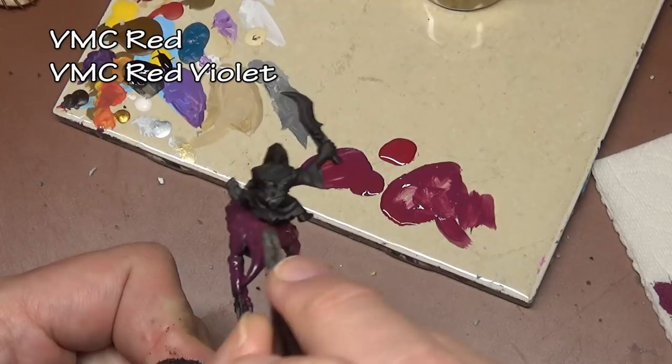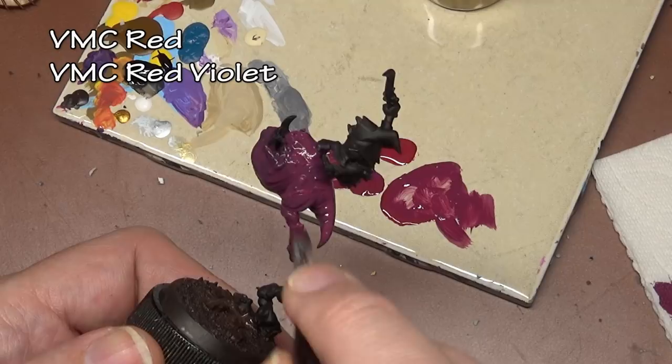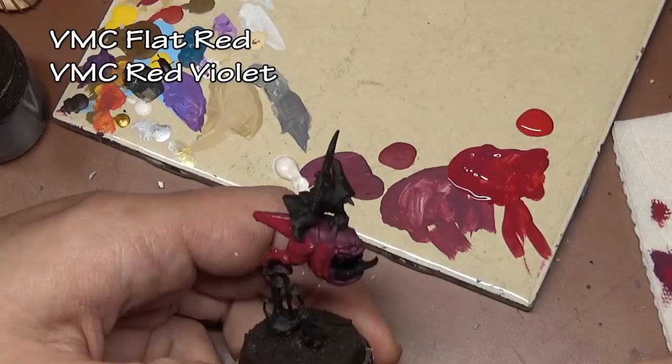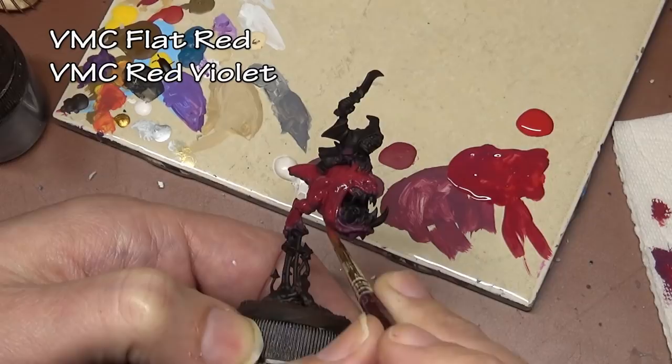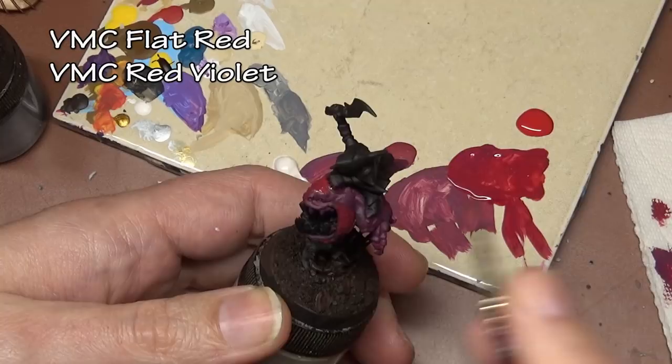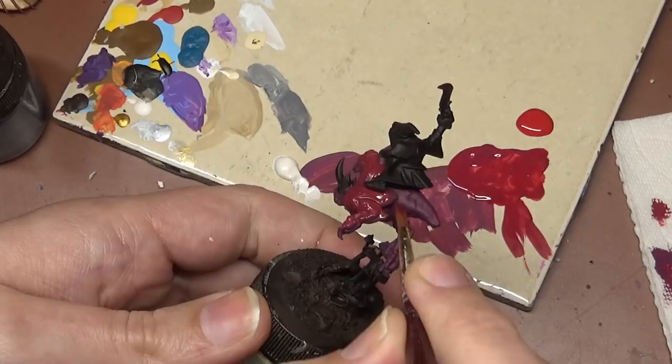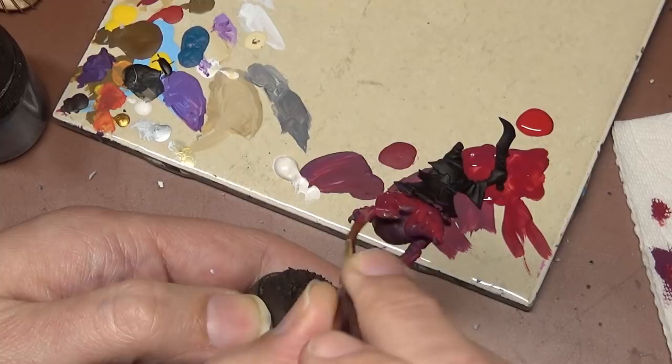We begin on both squigs with a base coat of Vallejo Model Color red mixed with red violet. Layer two is flat red mixed with red violet, and we're being pretty haphazard with the layers because we have to cover up that black primer. I went with black primer mainly because we want to keep the mouth area really dark, so no white primer shows through in those deep recesses. We also have the black robes of the goblin to consider.